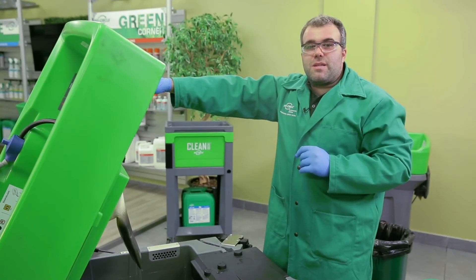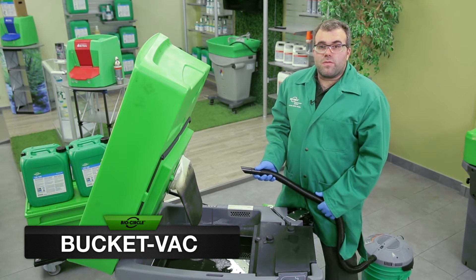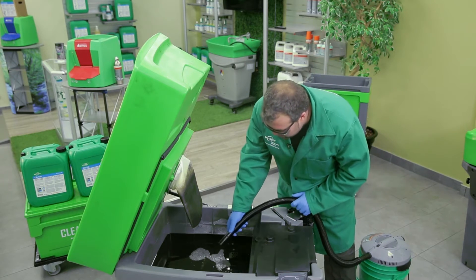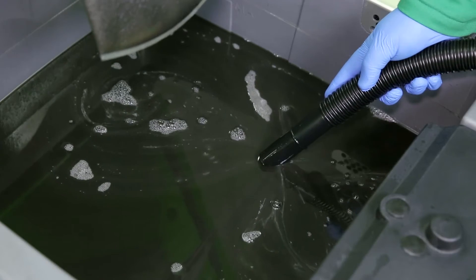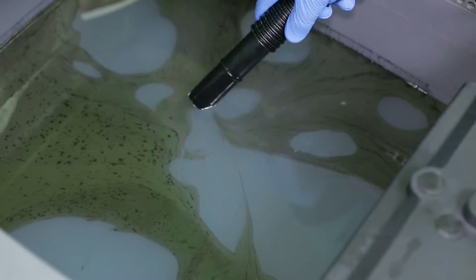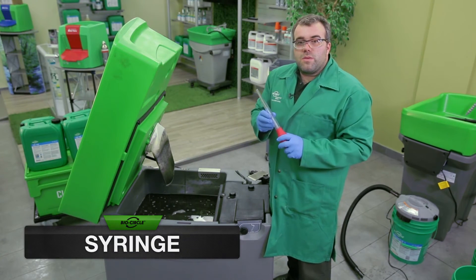We will now demonstrate each method. A bucket vac can be used to carefully skim oil from the tank. Another method would be to use a syringe to skim oil from the top of the surface.